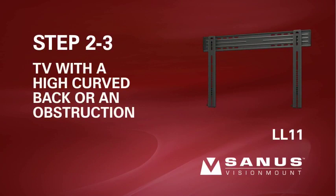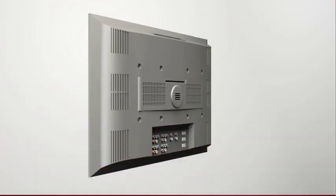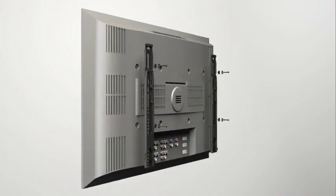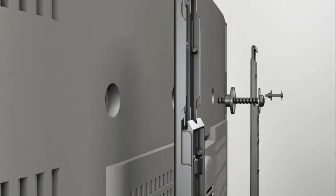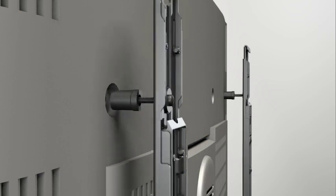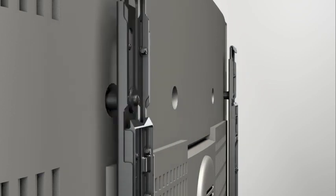Step 2-3: Attach the brackets to a TV with a high curved back or an obstruction. Add a long spacer between the bracket and the television. The shoulder washer will snap into the spacer when they are properly aligned. Make sure the brackets are vertically centered and level with each other before tightening the screws.